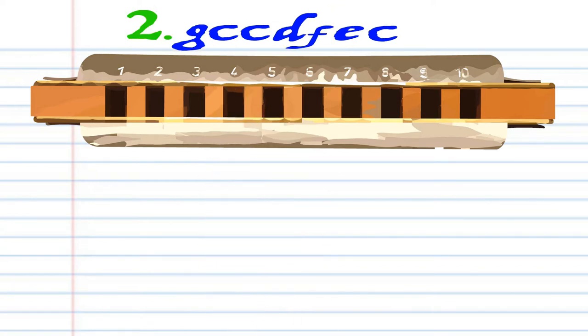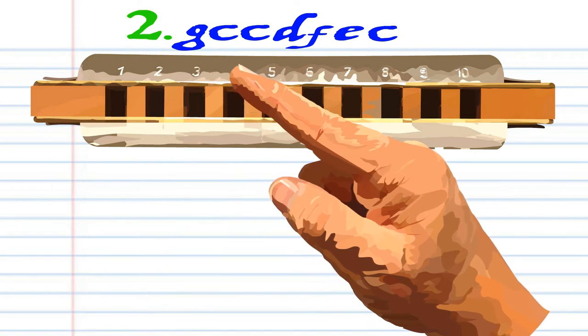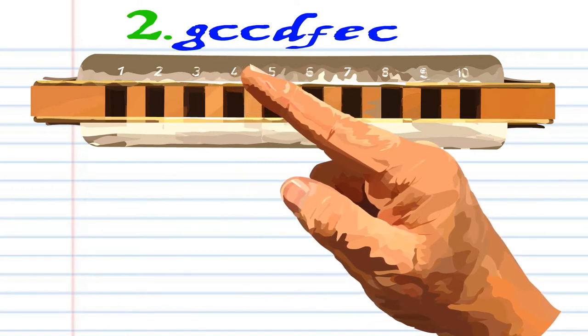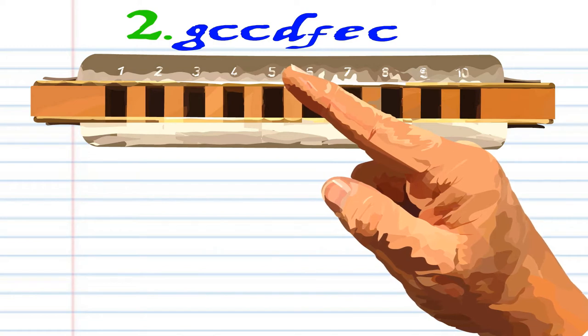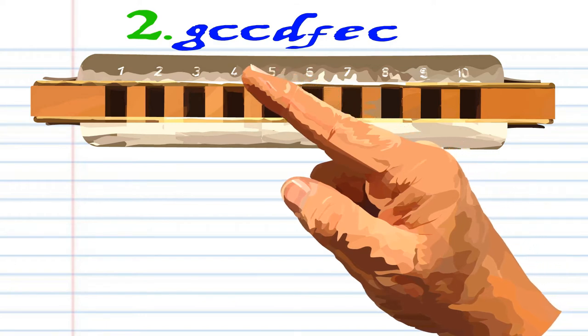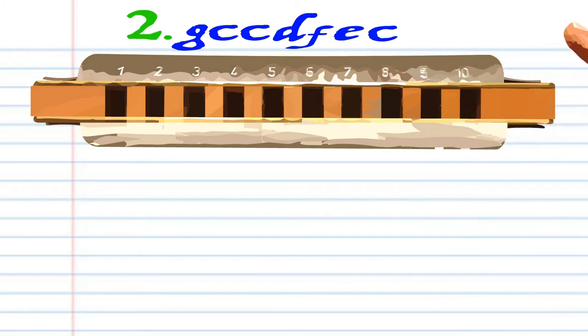For phrase 2, blow into 3. Blow into 4 twice. Breathe in through 4. Breathe in through 5. Blow into 5. Blow into 5, blow into 4. Practice this until you end up with something that sounds like this.